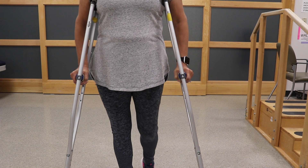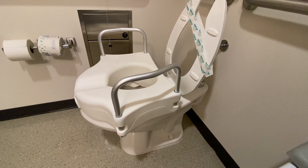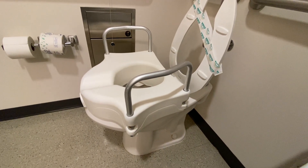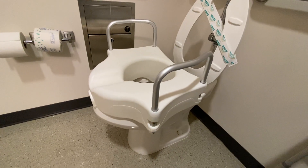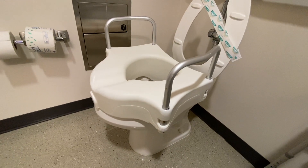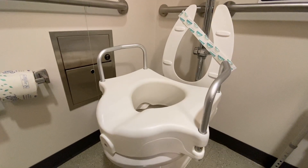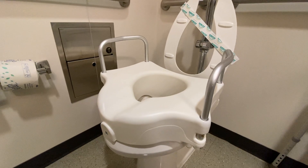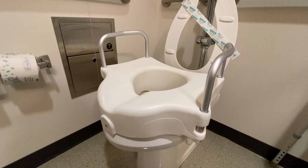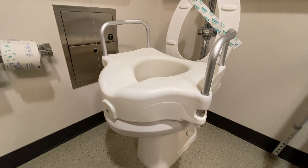If you are five foot three or taller and have a standard size toilet, you may need an elevated toilet seat. These seats come with or without handlebars. You will need a seat with handlebars if you don't have a countertop you can push up from or a grab bar you can hold on to when getting off the toilet. Make sure you check to see if you have a round or oval toilet before buying your elevated toilet seat.